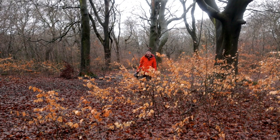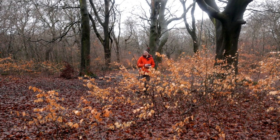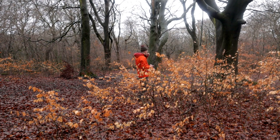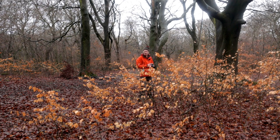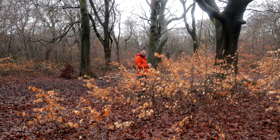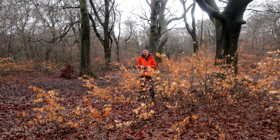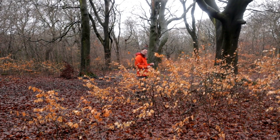Woodland photography can be quite daunting, I understand that. But the thing is, it's so accessible — there's always a wood nearby. Just get out when the weather's not too good and venture to your local woodland. If nothing else, it's good practice, and you can combine it with a walk with a dog or perhaps the missus. But if you approach it like any other genre of landscape photography — thinking about composition, placement, the thirds, using natural frames and leading lines — it's not easy, but it will become much simpler.